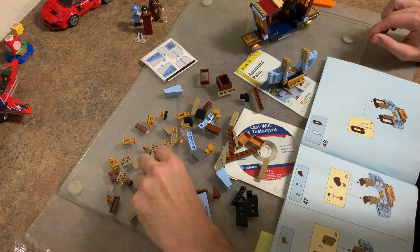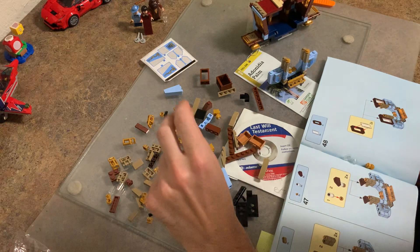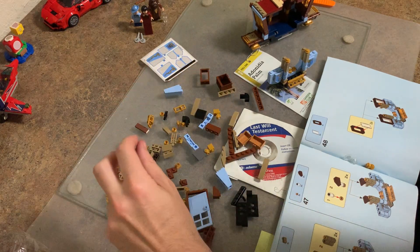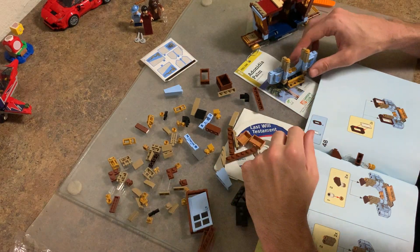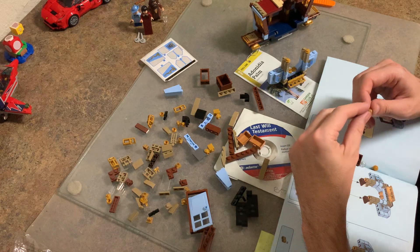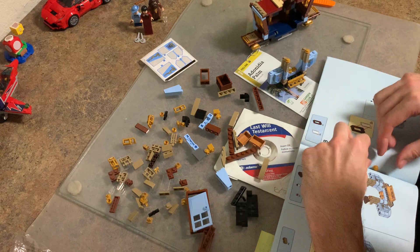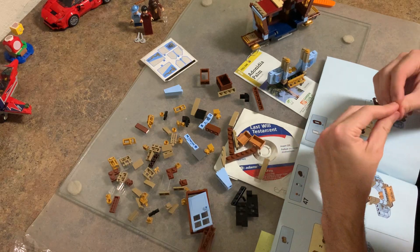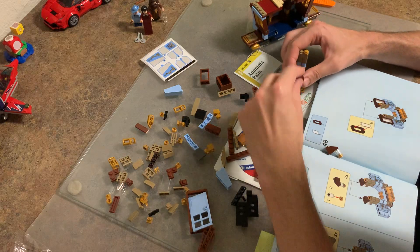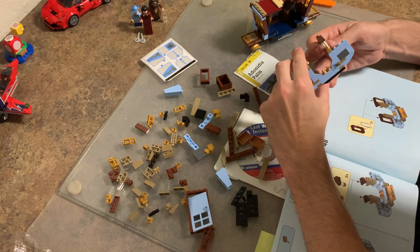Two more - one, two clear ones. And there's two angle ones - one, two. What do we do? This one goes in the bottom, which goes in the bottom of that, bottom bottom of that. And then there we go, so that goes like that.